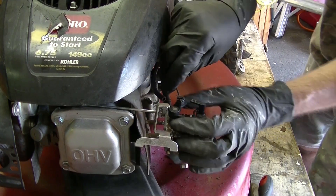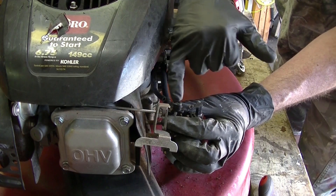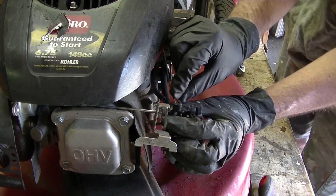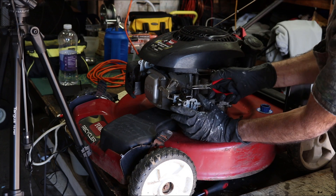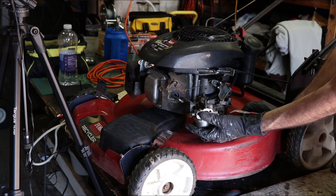For the throttle, turn the throttle like that so that this slot lines up with the rod, and just lift it up. And then this little spring. And the carburetor is free and clear.